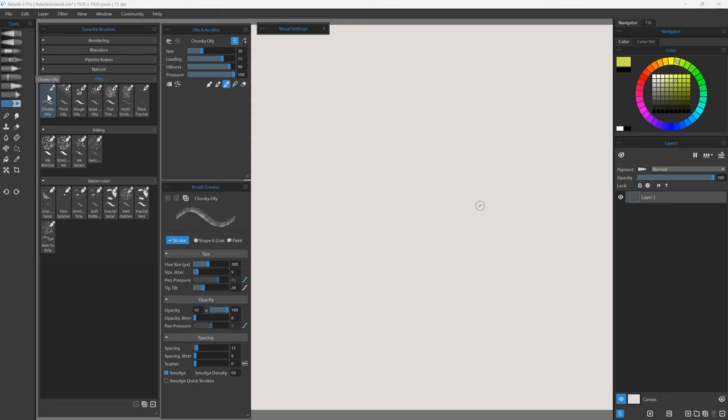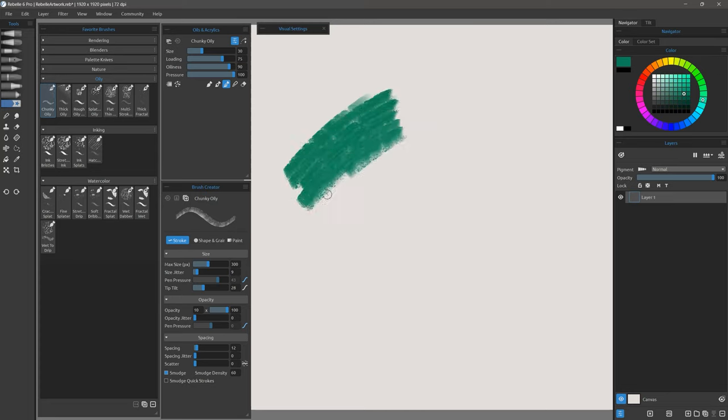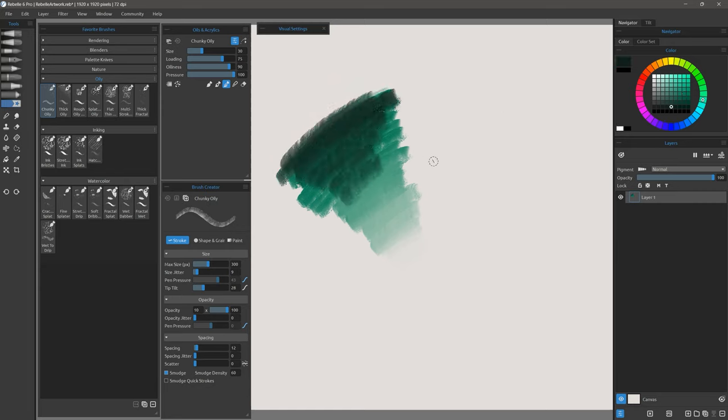Oily is a category of brushes that are very oily and smudgy. Here's Chunky Oily — you get a lot of impasto with this brush, but you can also fade it out to a more flat transparent stroke and blend in colors very nicely.